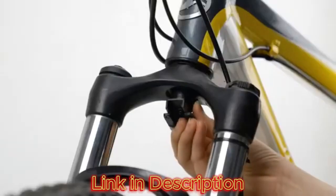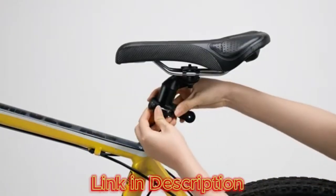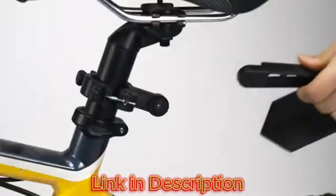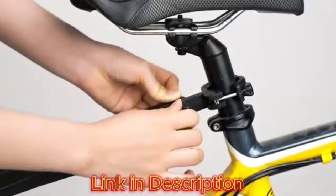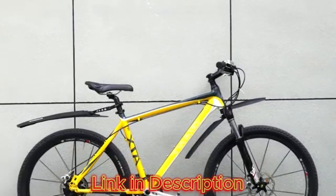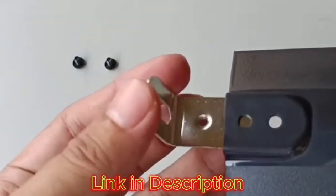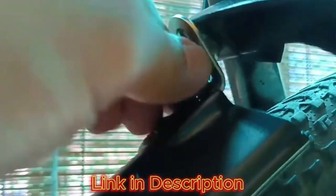The fender itself is contoured to provide optimal coverage, protecting the cyclist from mud, water, and debris. The matte finish not only adds a touch of elegance, but also contributes to the fender's resistance to scratches and wear. The overall design seamlessly integrates the fender and tail light, creating a cohesive and aesthetically pleasing accessory for any bike.